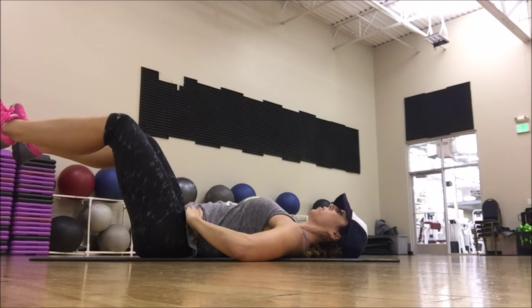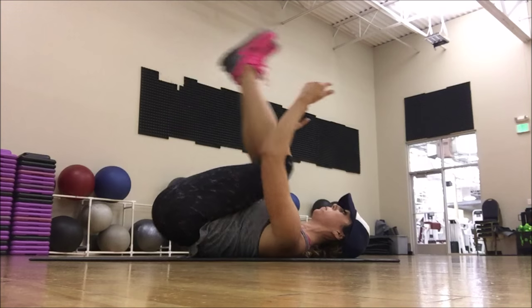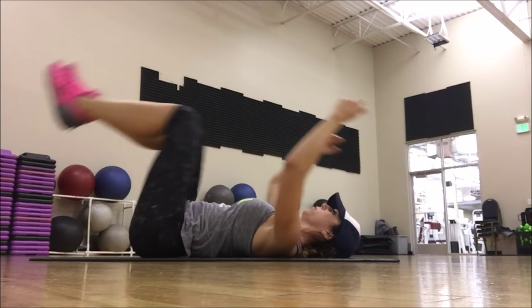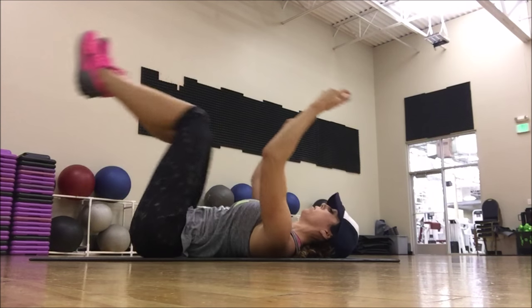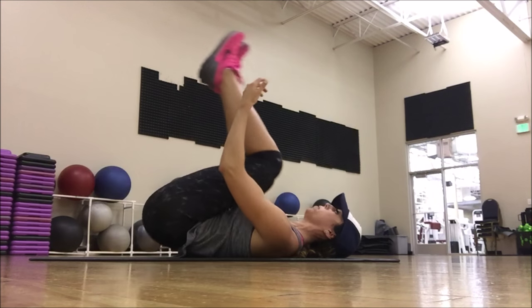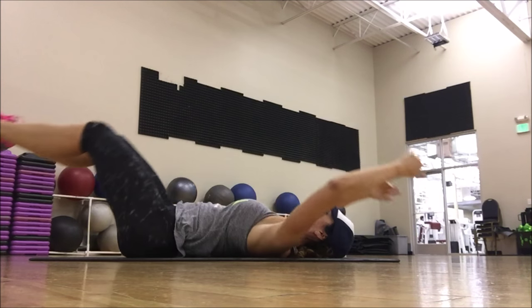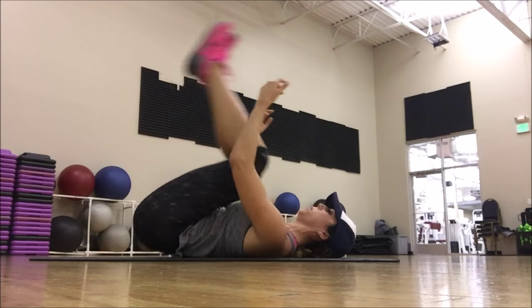Hip flexors are going to want to take over, which is why I'm not going down very far — that's something to watch when you're doing leg raises. These are called cannonballs. Notice that my feet aren't going down close to the ground, because I'm making a concentrated effort to fire up the muscle fibers in the low abdomen, all of the attachments — that pyramidalis — holding that in mentally as you're doing all of this.